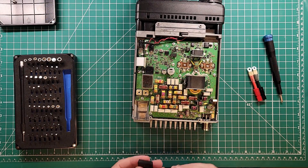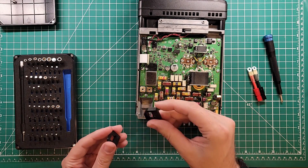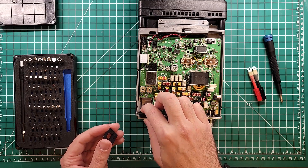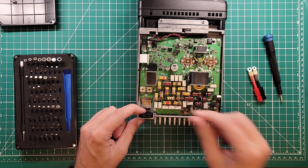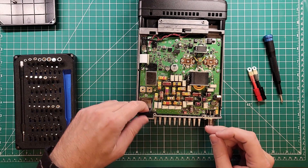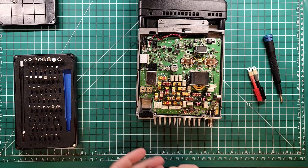Now we need to take a look at our 3D printed pieces and see how these are going to work. You can already see there's kind of a well shape in there, so I'm going to put that in and take a look — that looks pretty good. If I put it in upside down, it clearly doesn't fit — it sticks proud of the case. So we'll put it in right side up, flat side towards the top.